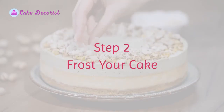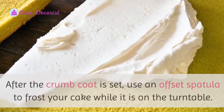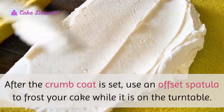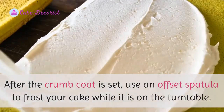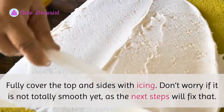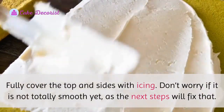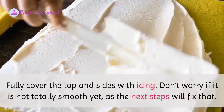Step two: frost your cake. After the crumb coat is set, use an offset spatula to frost your cake while it is on the turntable. Fully cover the top and sides with icing. Don't worry if it is not totally smooth yet, as the next steps will fix that.